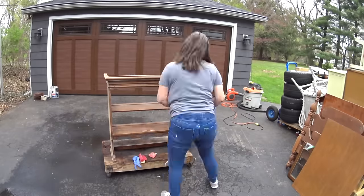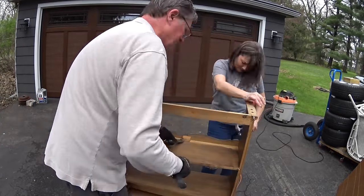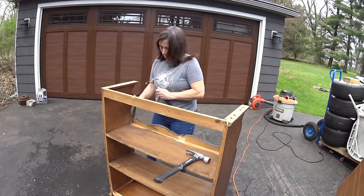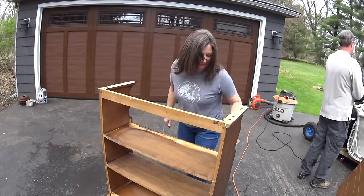So there was a scroll piece at the top and the bottom. It wasn't even a proper circle in the middle — a round part, it was really off. So it just dated it and made it look 1970s. So we were removing that.